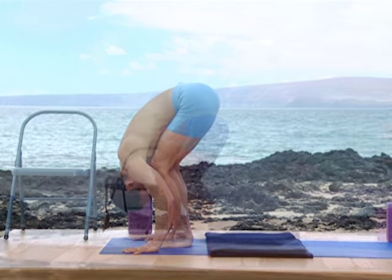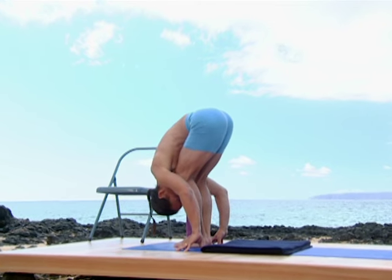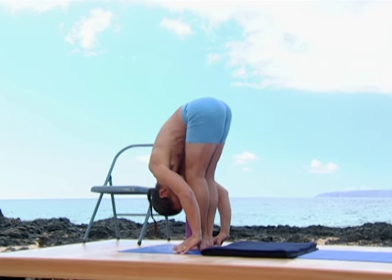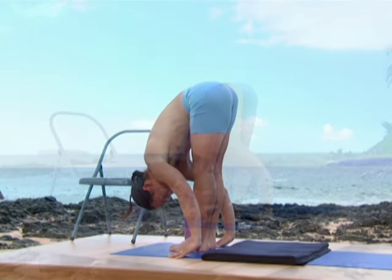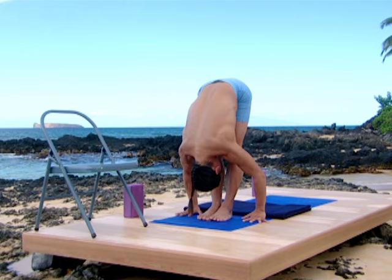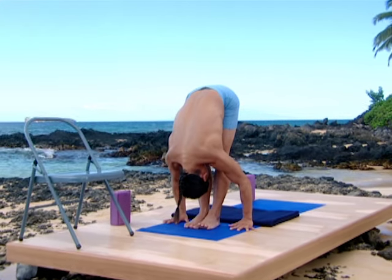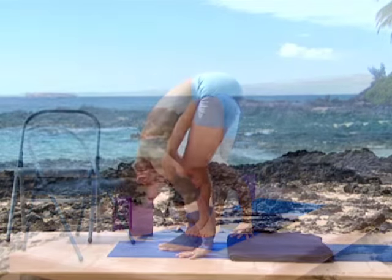Slowly now, from the full release of the spine, begin to extend the legs. Letting go of the hamstrings and the calf muscles. Let the muscles of your entire back body be wide. Begin to bend the legs to powerful pose.